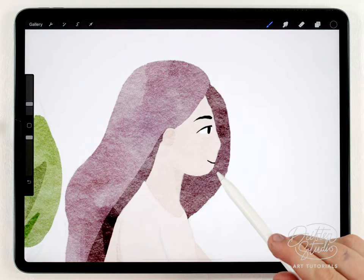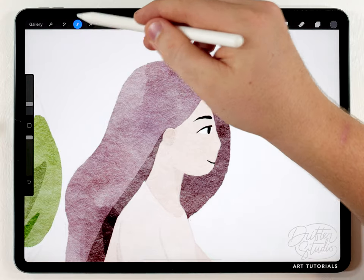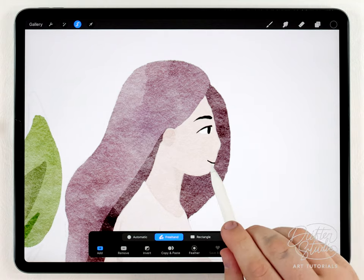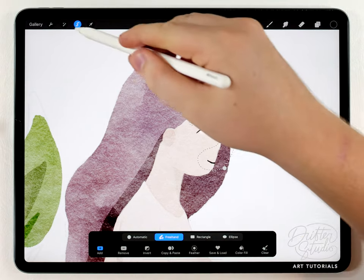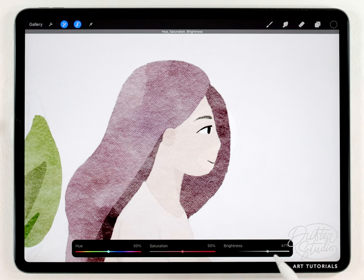If the features look a little bit too intense you can always lighten them. I'll use the selection tool set to freehand to select just the mouth line and the eyebrow, go to hue/saturation/brightness, and because these are on a separate layer I can adjust them independently — I'll lighten them up just a little bit.